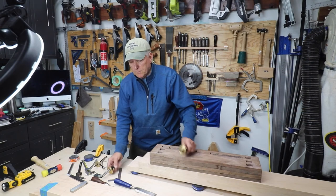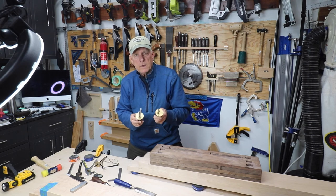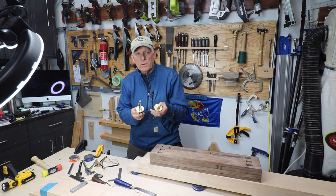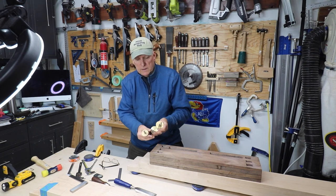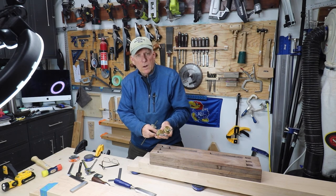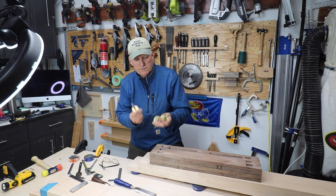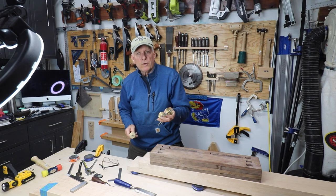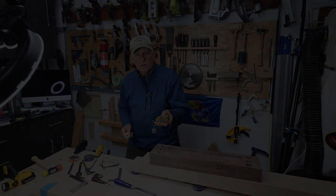I hope that helps you understand these Veritas dual marking gauges for mortise and tenons better, and I highly recommend them, although they're not cheap. I've certainly had some others before, but I like the two rods and I like to lock them in relationship to each other, so the less expensive ones just don't work as well for me. Small workshop guy — I hope you found that helpful. Signing off.